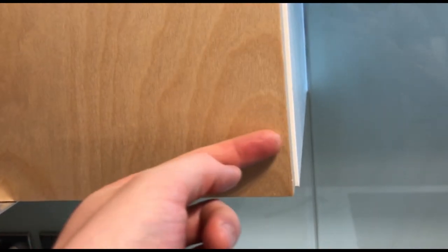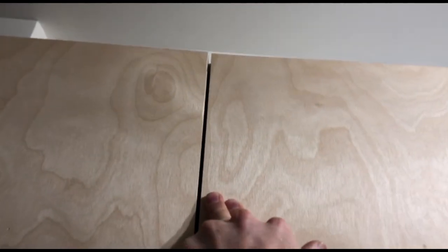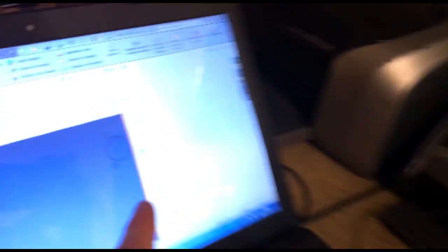That 5mm distance gives you a good amount of play - the hinges are adjustable so you can move the door left and right to get it to line up properly and get a nice straight door. If you were to make that distance 7mm, your door would be sitting too far inwards to start with and you'd be using all the adjustment to push it back out. So 5mm is the right amount for left/right adjustment.